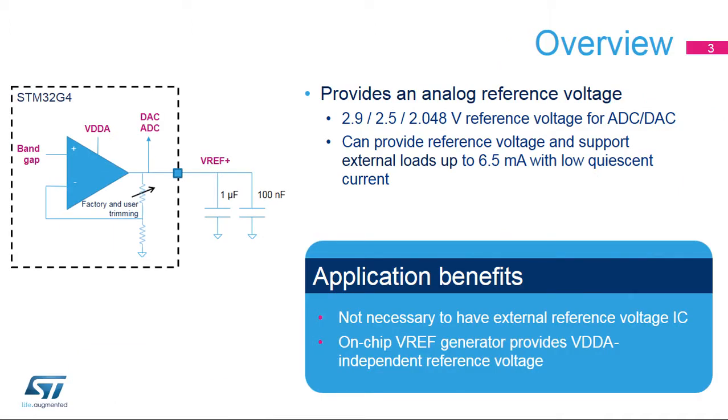The VREF buffer embedded in STM32G4 microcontrollers provides a stable voltage based on an internal bandgap reference for use by both the analog-to-digital and digital-to-analog converters. Its output voltage is programmable to 2.0, 2.5, or 2.048 volts. This output voltage can also support external loads up to 6.5 milliamps.